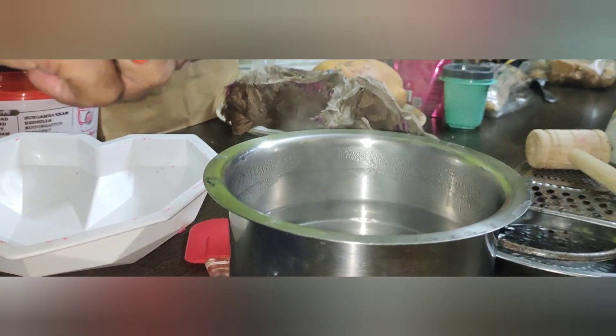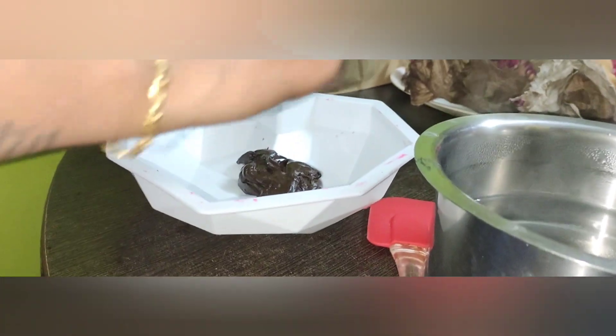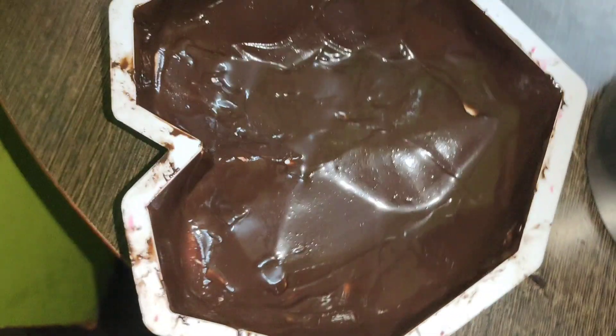Next, transfer the pinata cake mold. Transfer it to the heart to spread the chocolate. This is the first coating.